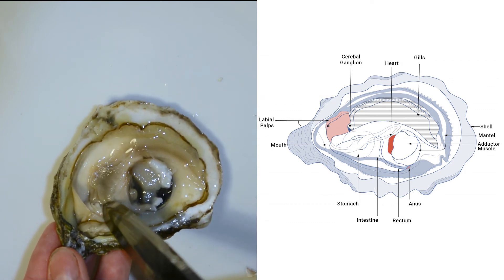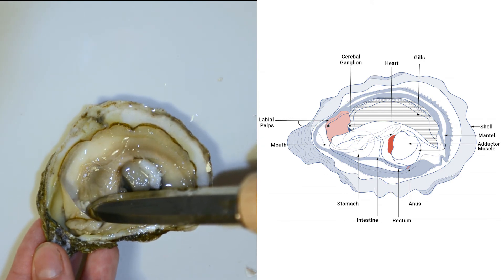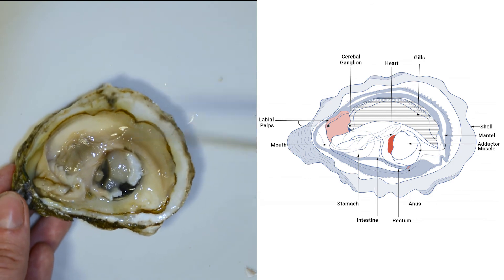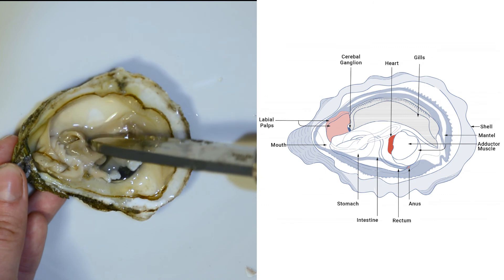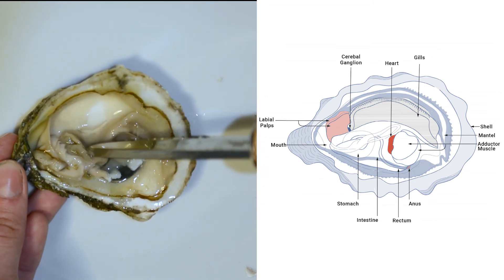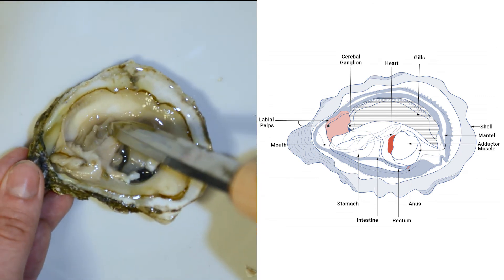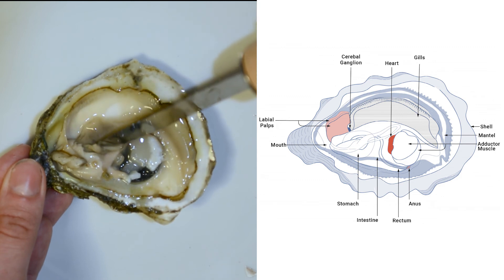The labial palps mean that when the oyster intakes water, it can separate the components in the water based on particle size and chemical composition. Here is another layered structure — these are the oyster's gills. The gills allow the oyster to breathe dissolved oxygen from the water. The oyster's gills are covered in a sticky mucus so they can trap microscopic algae from the water. The algae then moves up the edge of the gill towards the palps.